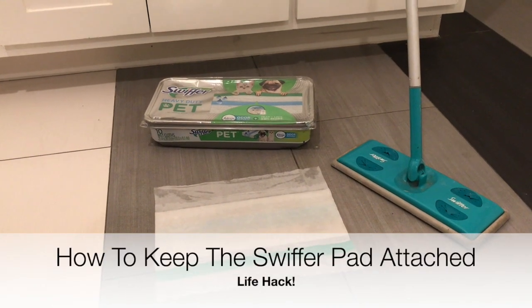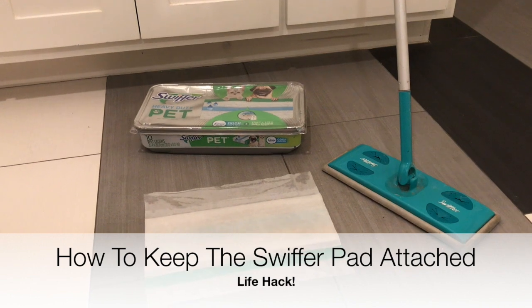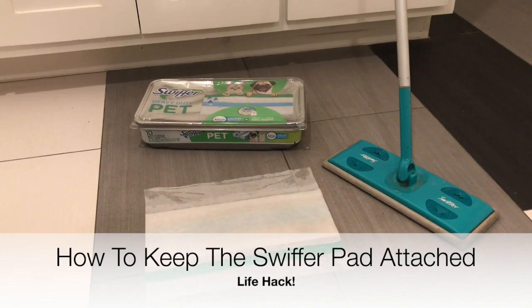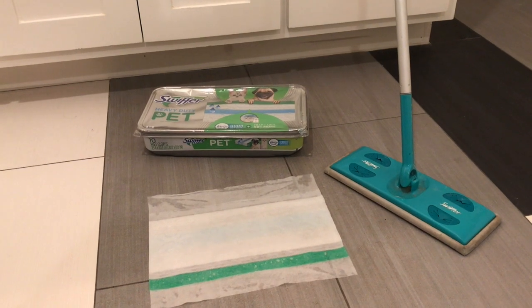If you found this video, it's probably because, like myself, you've had trouble attaching the Swiffer pad to the Swiffer mop. But there's a bit of a trick that they don't tell you about that's really important to keep it attached.